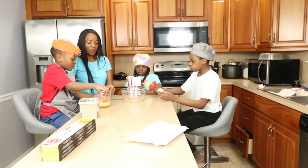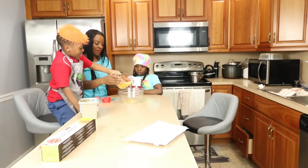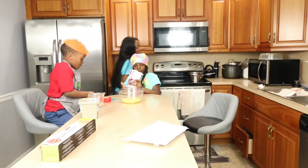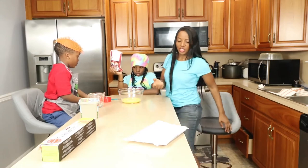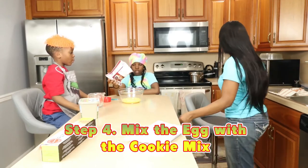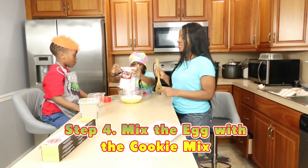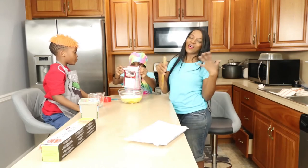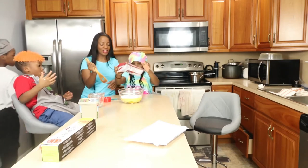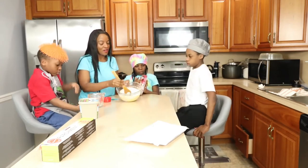Now go ahead and pour your butter in there. The next person is going to be your sister — Princess is going to pour the cake mix. So now we're going to mix. She gets to mix it first. Pour the cakey mix in there. This is where the really fine motor skills with all the stirring comes into play. Follow the instructions very carefully.